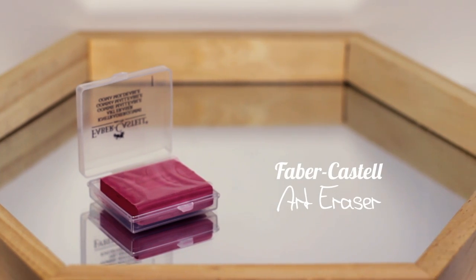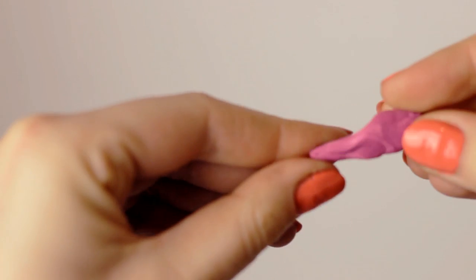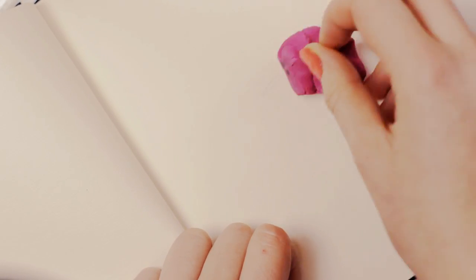Then I also got this art eraser. It comes as a block but you can actually knead it. It's great if you use pastels or charcoal because it can easily absorb everything and you can just knead it away as well.